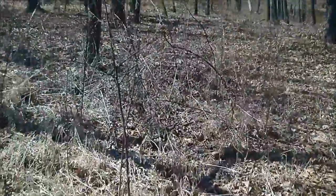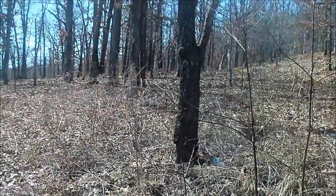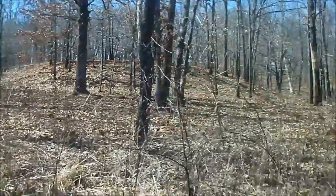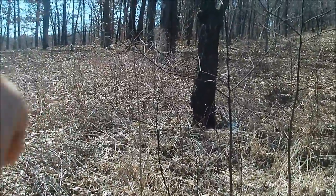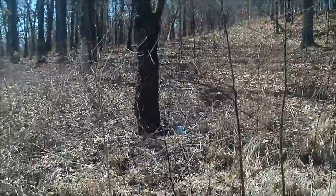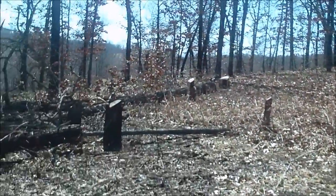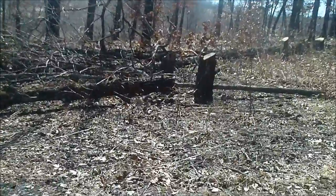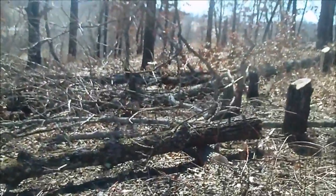Right here's our driveway, and then right here is where the garden spot will start, right about there. I'm not going to worry about these trees over here to the side because the sun usually stays over to this side, so the shadows will be cast that way. But anyways, it's opened up pretty good. Now I've just got to cut all this up into firewood and burn the brush, which is fun.